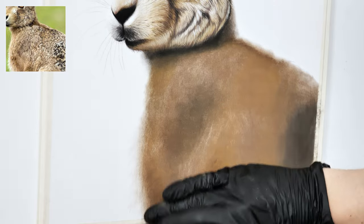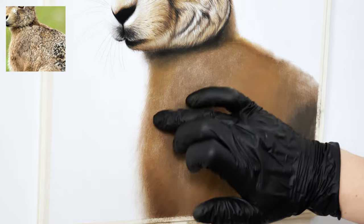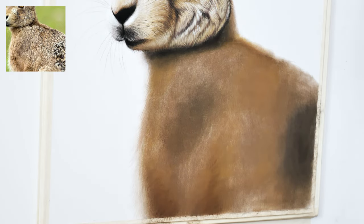To better incorporate the soft fur with the white background, I will take light colors including light grays and add in some of the fur texture along the edges.